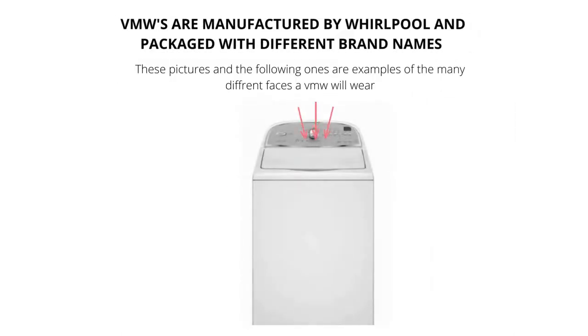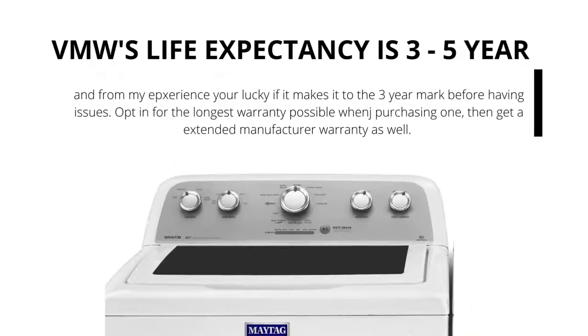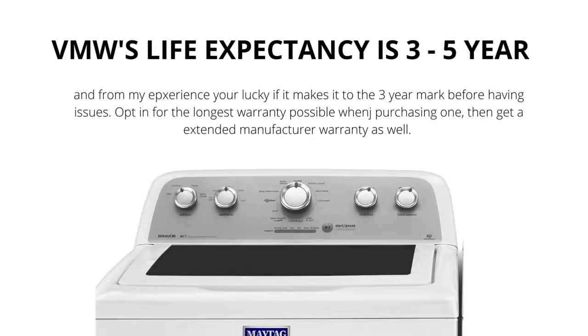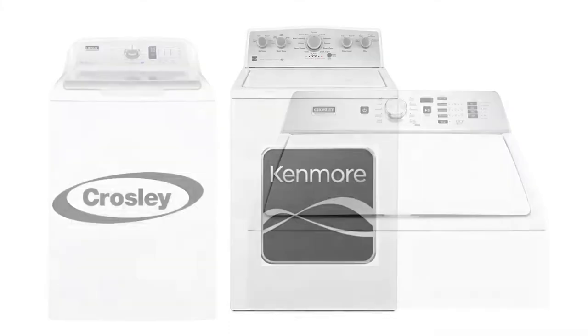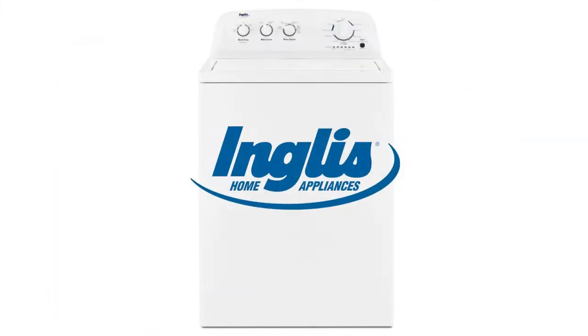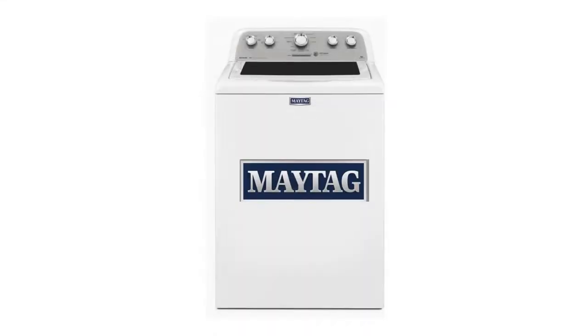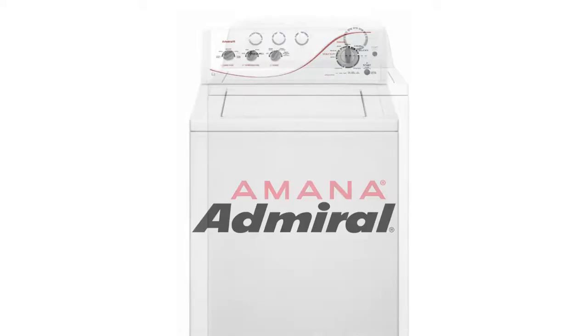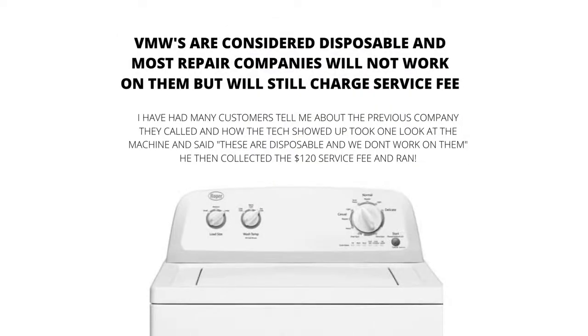VMWs come in all different shapes, sizes, and brands. They have a life expectancy of 3–5 years. All new appliances are only lasting 3–5 years. VMWs are the new washing machine prototype. The old-style washer can no longer be bought new. You will find tons of these machines without agitators. They are fading out the agitator, which is the device in the middle that washes the clothes, because it takes up too much room.